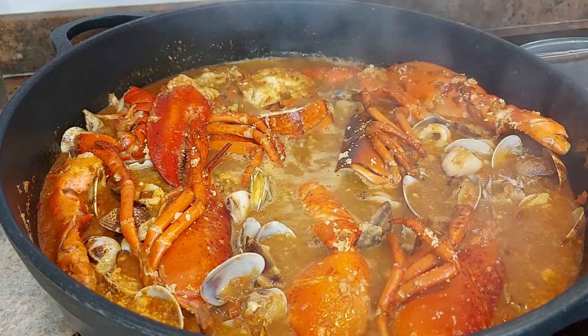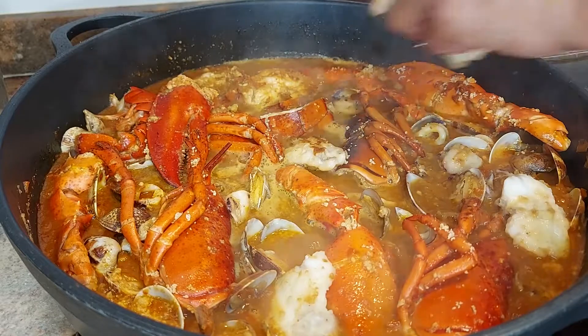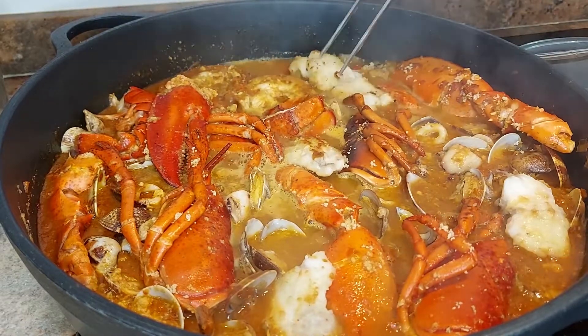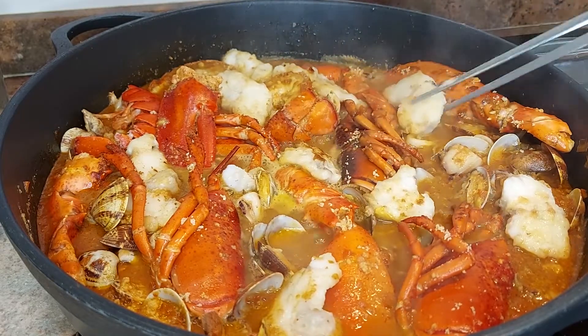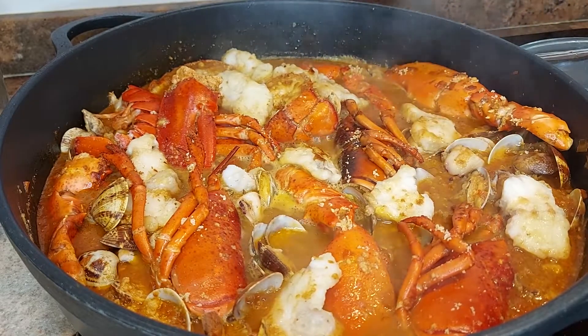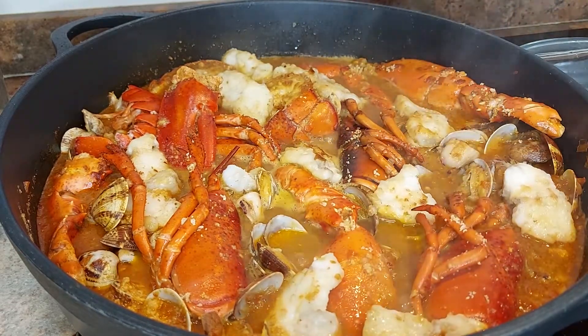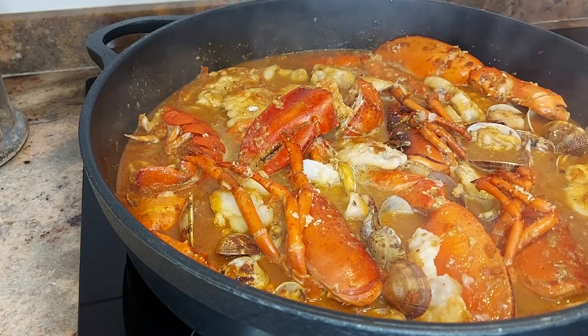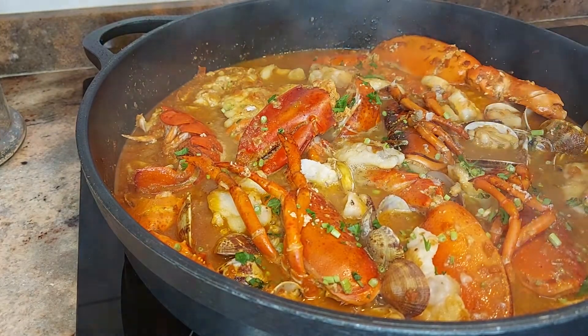And now it's time for the monkfish. And that's it ready. Now just finish off with a bit of chopped parsley, stalks and everything.